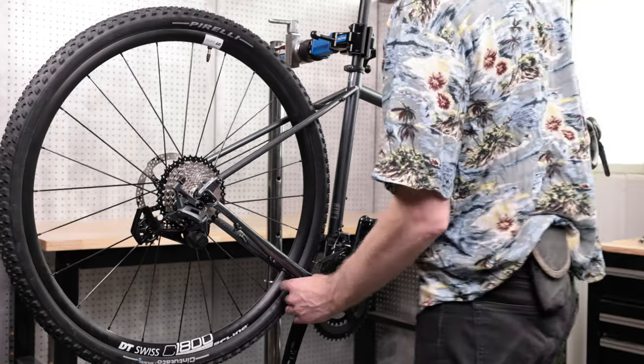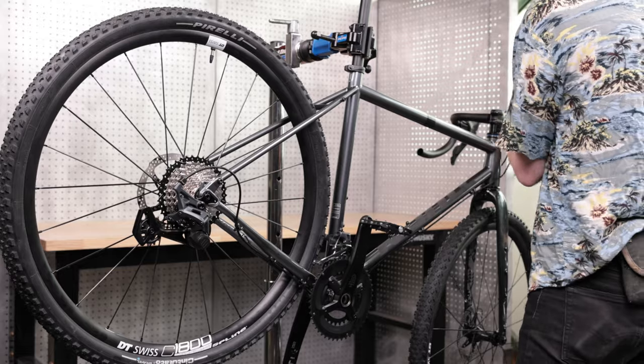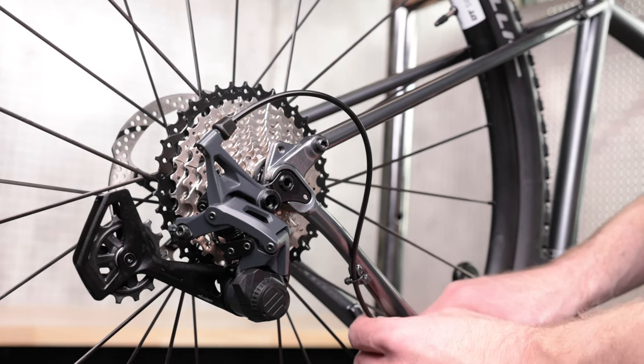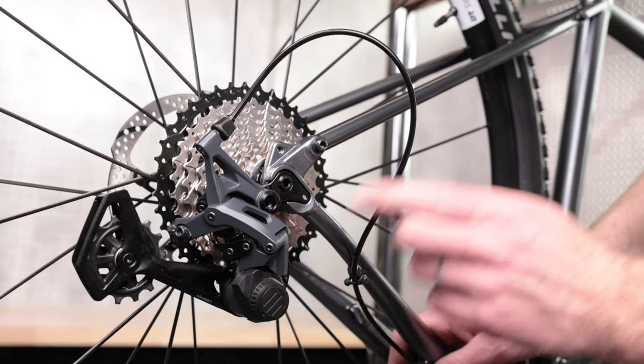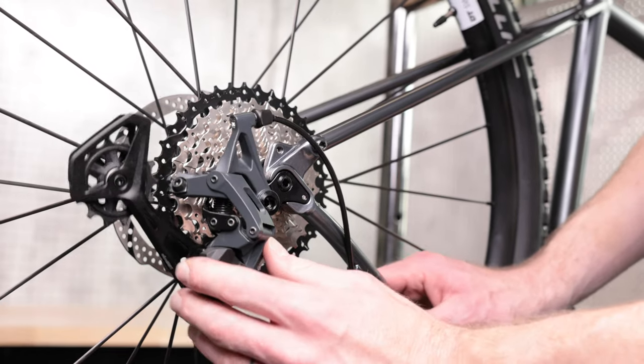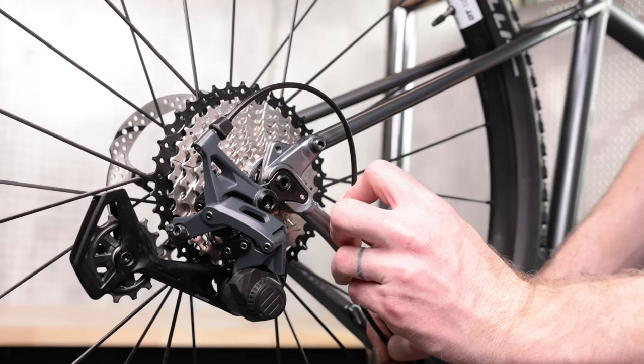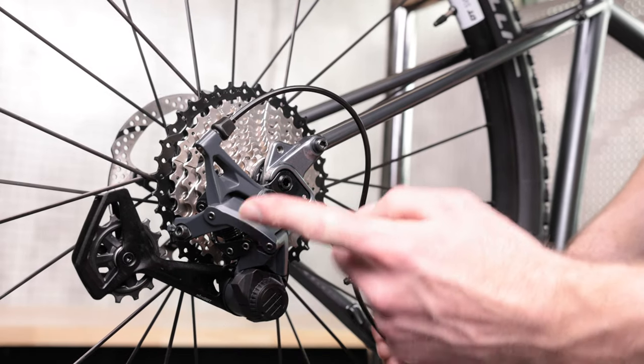Every frame manufacturer has a different cable routing guideline, so make sure you consult those first before sizing and cutting your housing. With the SORD rear derailleur, you do not want a large loop before the housing reaches the derailleur's barrel adjuster, but you also don't want the housing to enter the stop at a harsh angle. SORD works best when there is a gentle loop and the housing goes straight into the barrel adjuster.